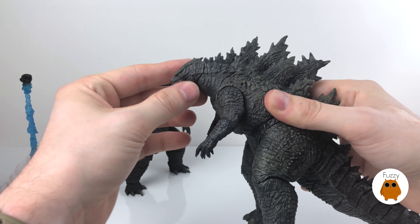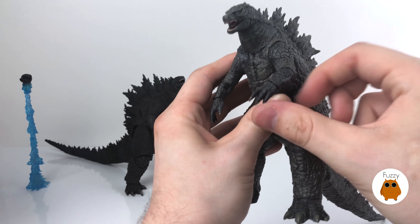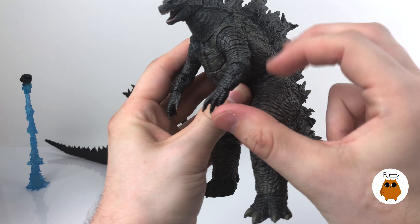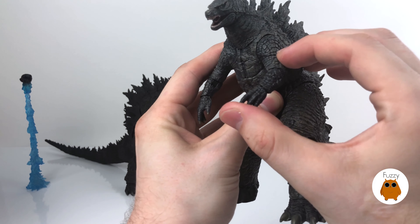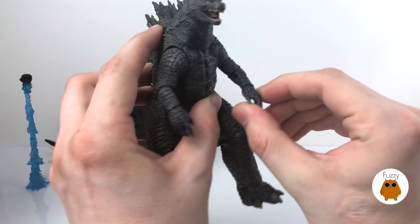Moving forward with the comparison, we're going to be going over a few different points of criteria including articulation, paint application, the sculpt of the figure, as well as the price and what value is included for your money. Let's get started with articulation, beginning with the NECA figure.